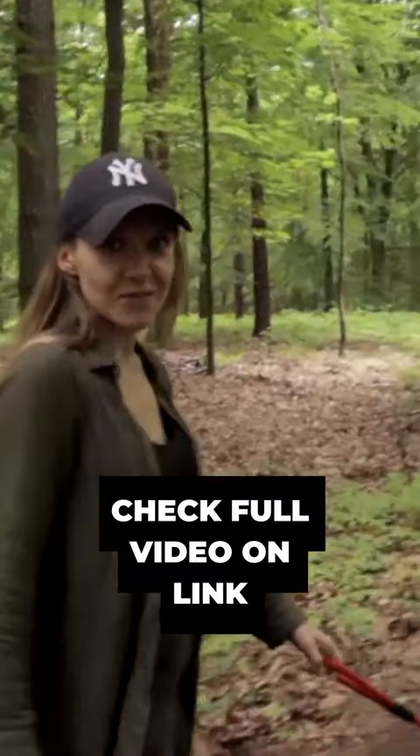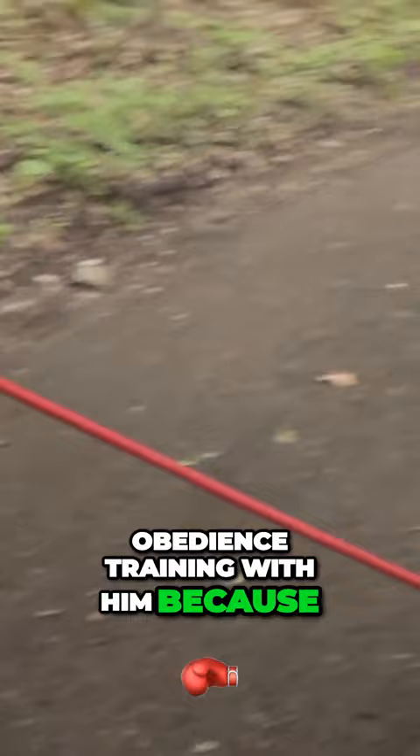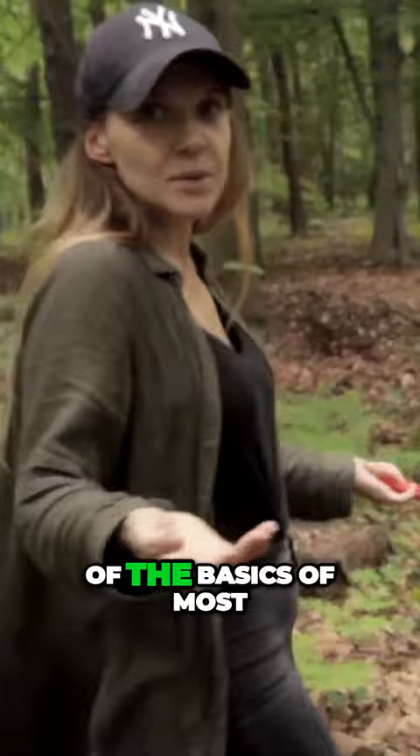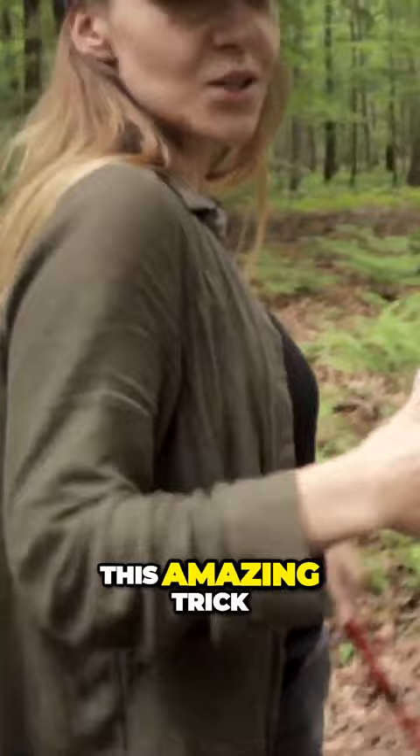As you can see, we have a little problem because our dog is pulling. Recently we started obedience training with him because we have some other problems. But you start from the basics of course, and one of the basics of most trainings, I think, is to make the dog stop pulling you. We learned this amazing trick — very, very basic — you don't need anything extra besides what you already have.